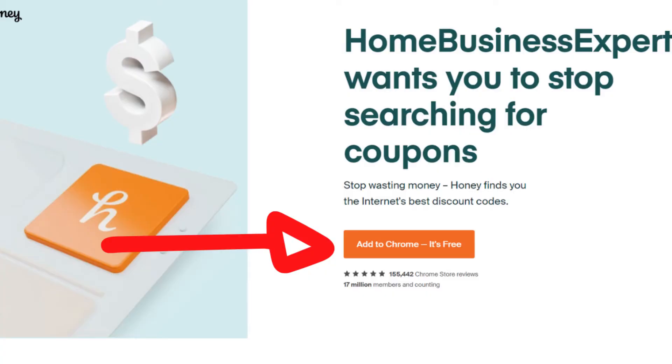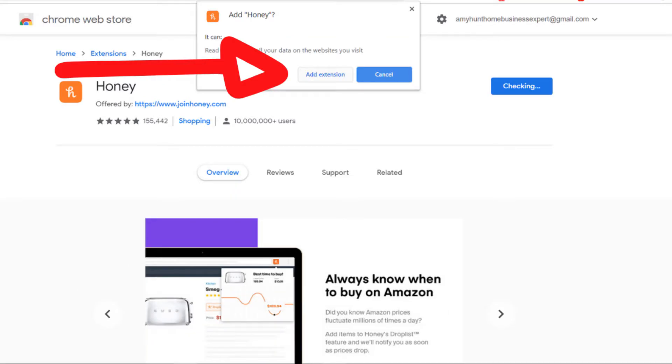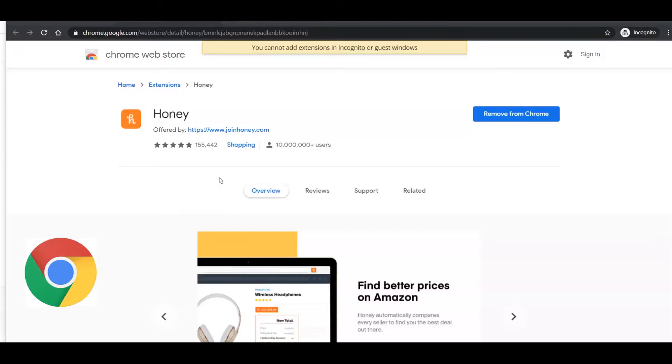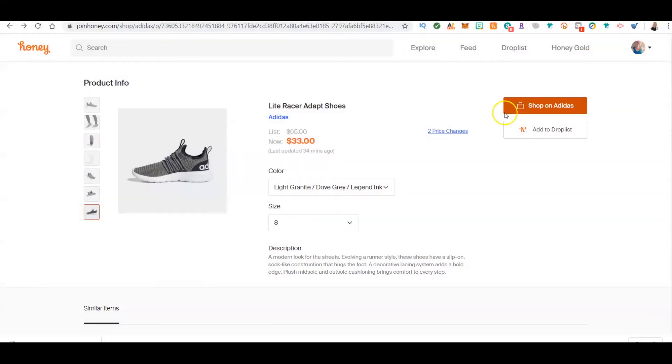When you click that link, you'll come to the Honey screen. All you need to do is click 'Add to Chrome' — or whichever browser you're using. If you have a problem loading the extension, type in the comments below and I'll try to help. Once you click it, it's going to say 'Add to Chrome,' it adds on, and boom — it's done. That's how simple it is.